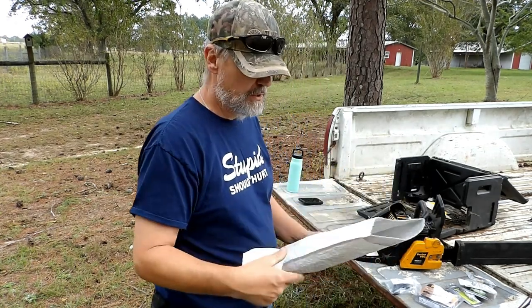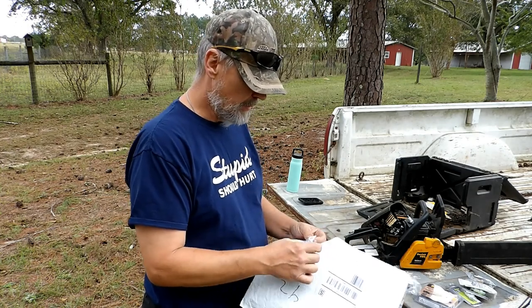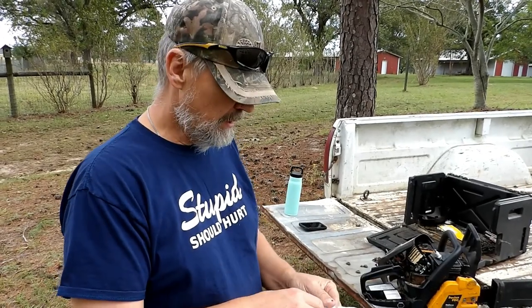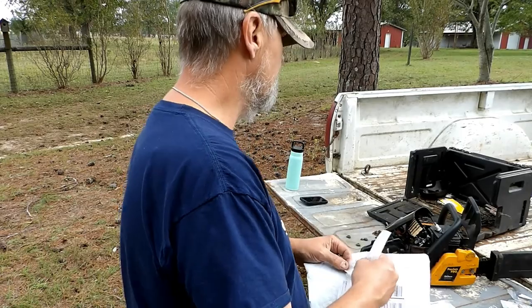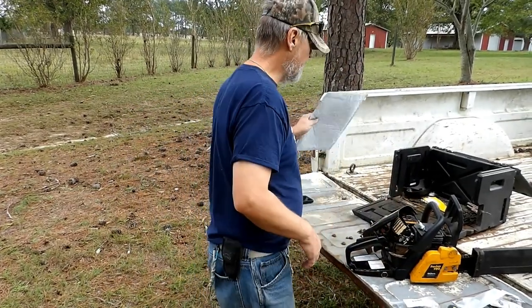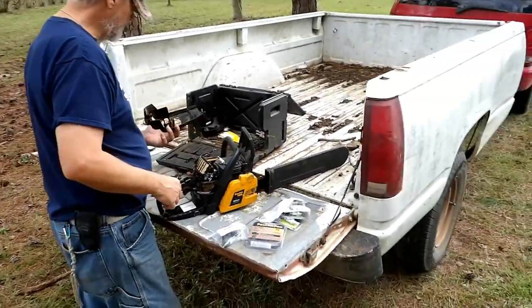I'm gonna hold on to this chain guard. Probably at the end of the season before next year I'll replace it because mine is getting torn up. This is so that when the chain comes off, it stops the chain so that it doesn't hit you in the leg and cut you up.